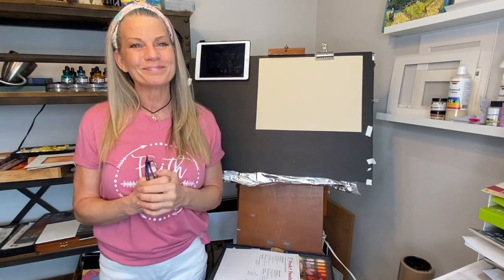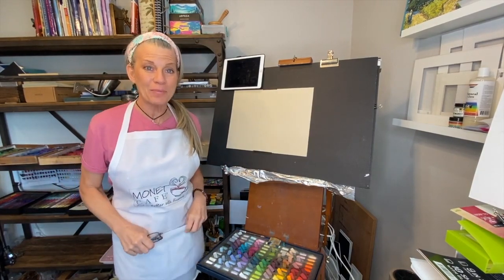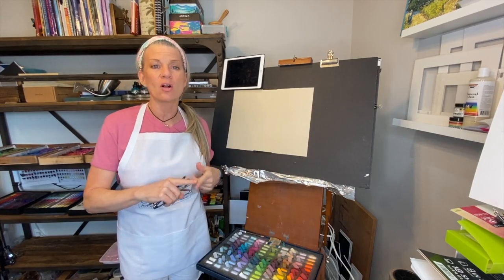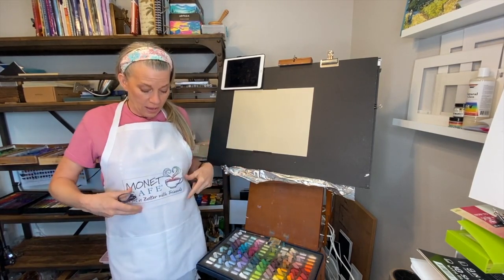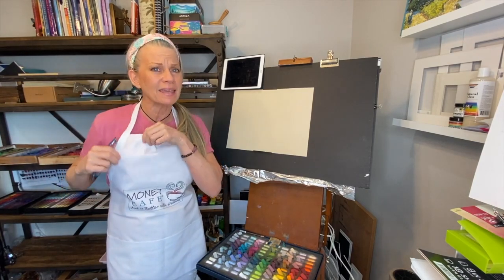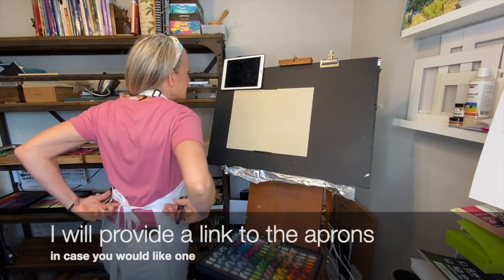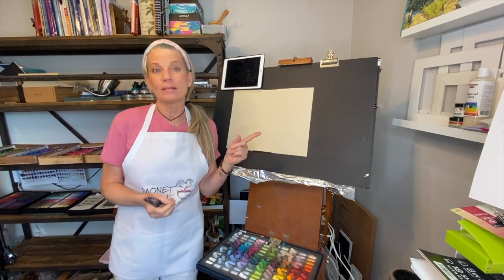Subscribers are up — I'm so happy about that and I'm just thankful for all of you. One more quick comment: I am wearing the Monet Cafe apron with the new logo design. I have the link to purchase it on a site called Zazzle — the only place I could find where you could get aprons made reasonably. I've since moved the logo up a little higher. It also comes in a khaki color. It has an adjustable strap, ties in the back, pockets, and it washes great — doesn't fade at all.